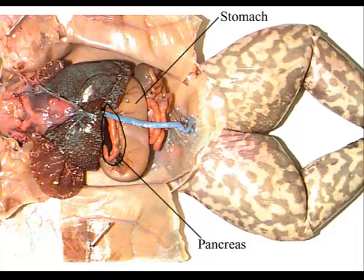Insert your probe through both sphincters so you can see where the esophagus meets the stomach at the cardiac sphincter, and where the pyloric sphincter is between the stomach and the duodenum of the small intestines.